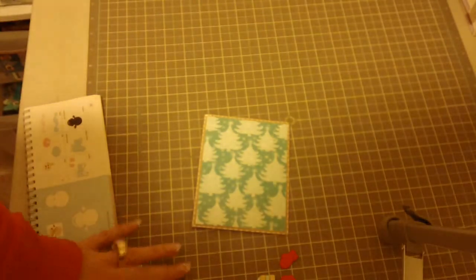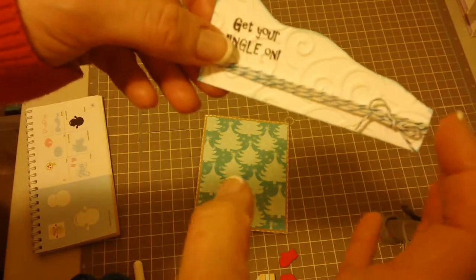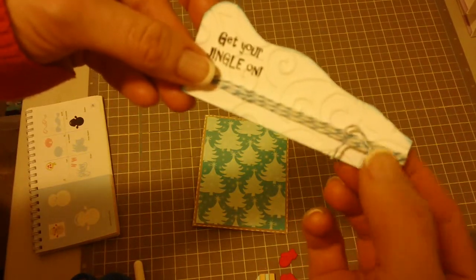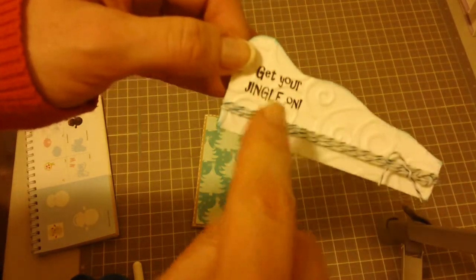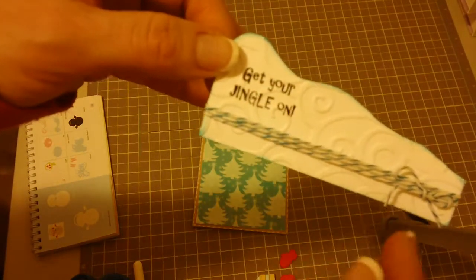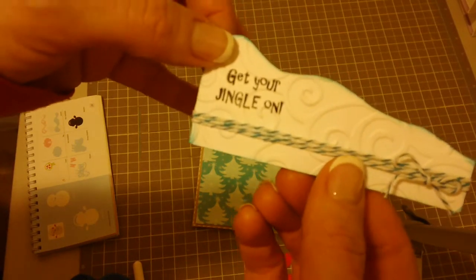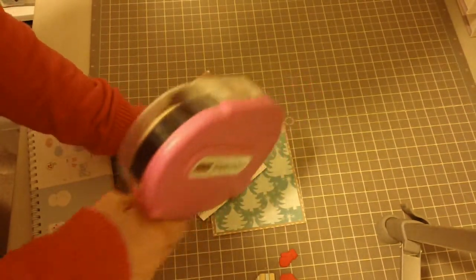What I've done here is taken some material and cut it so it looks a little bit hilly, like snow, then added some little twine to it and stamped "get your jingle on." I always stamp it first and then emboss it — the embossing folder I used was Divine Swirls. Now I'm going to get my ATG tape onto the back of this so I can get it down onto my card.